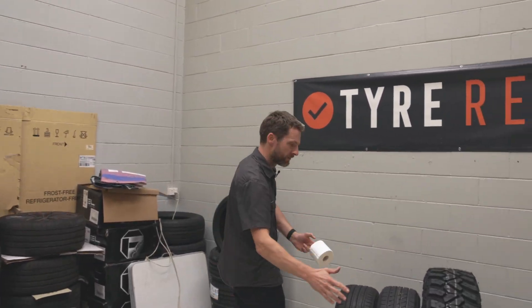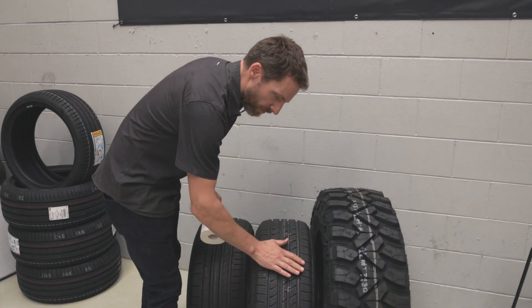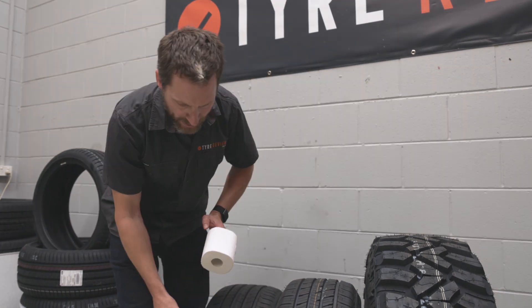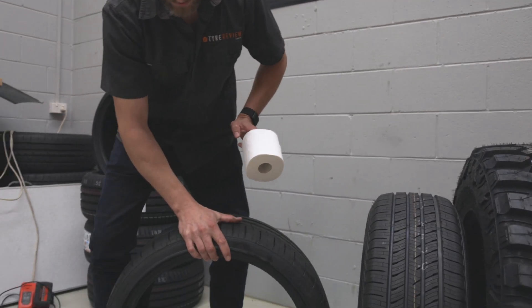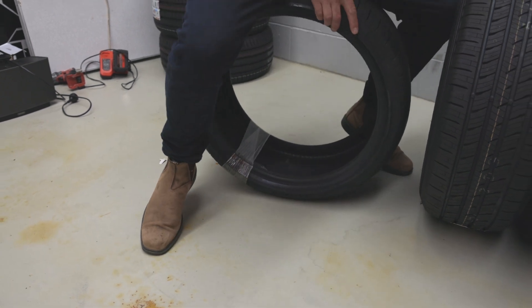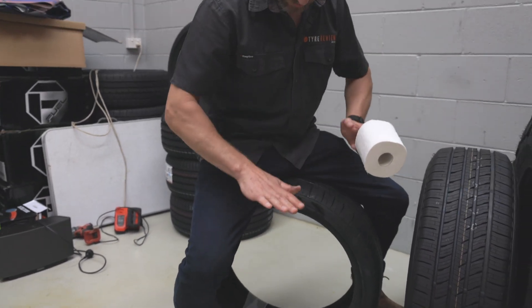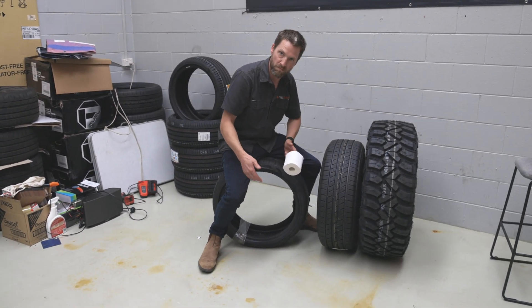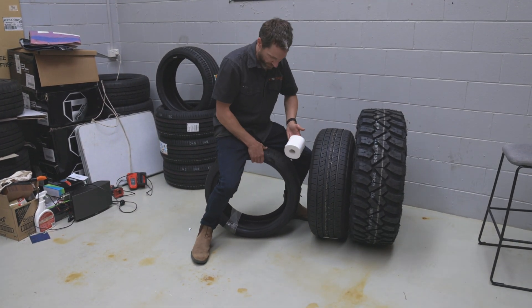So, you've got a tyre and basically the whole thing has tread on it, but only a part of it is going to be touching the ground at the time. You sort of see how the more weight is on it, the more contact patch there is on the ground, but this tyre would normally have air in it, so it wouldn't flex as much.